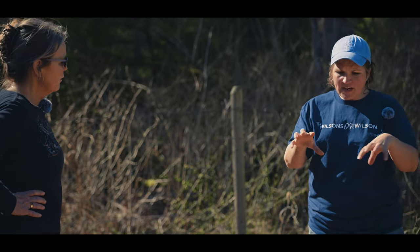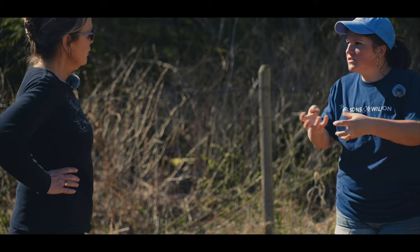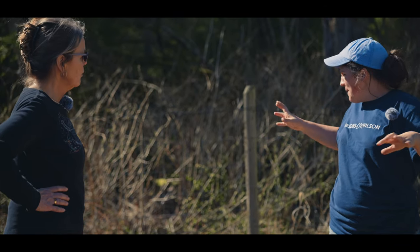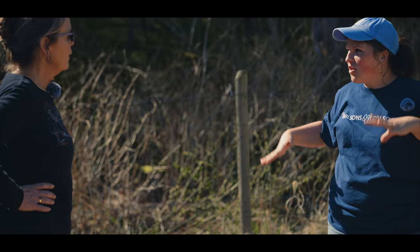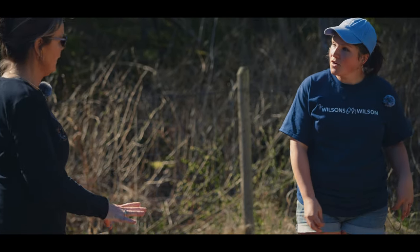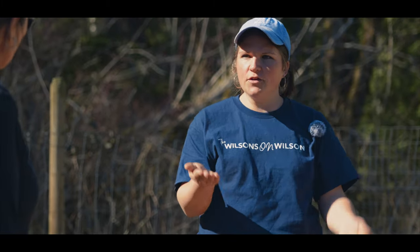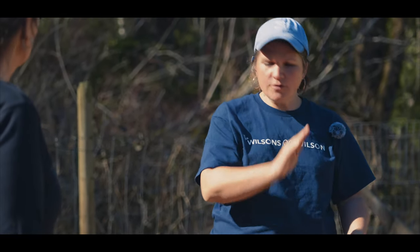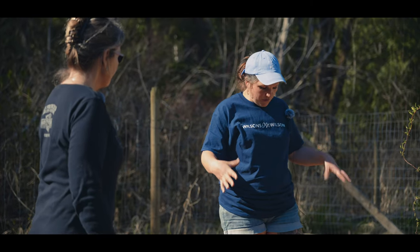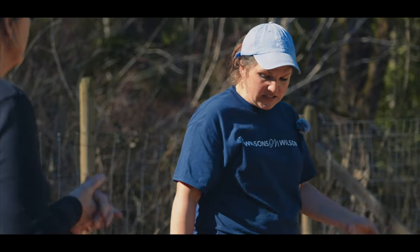I actually have some mycorrhizal fungi at home that you could have some of. It helps to activate all of the organisms in the soil - it makes contact with the roots and just adds in a bunch of life. Think of the mycelial network that connects all underneath the trees - this just boosts that a little bit. You can apply it two ways: make direct contact with the roots when you pull it from the pot, or sprinkle it in the hole. Then put a good amount of compost in the hole, make sure there's lots of drainage and lots to eat, and put some mulch back around it.